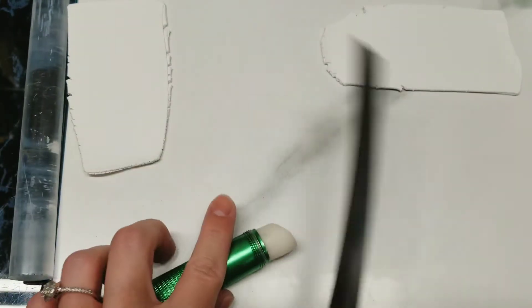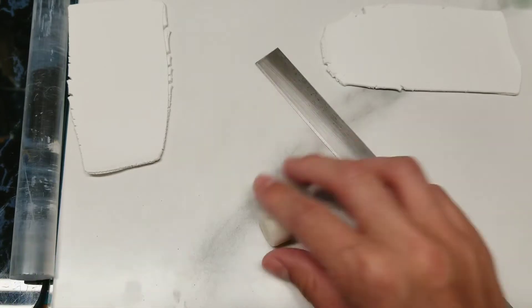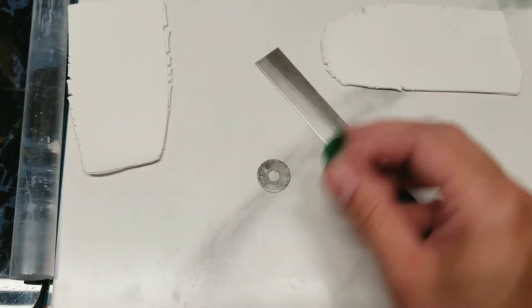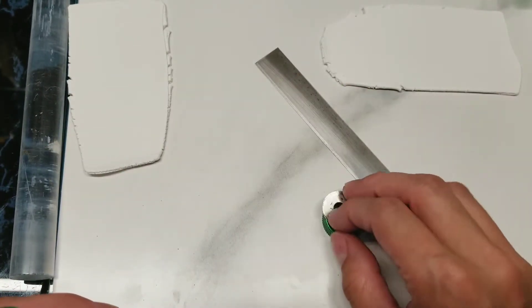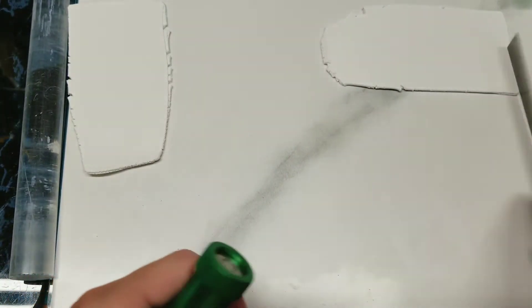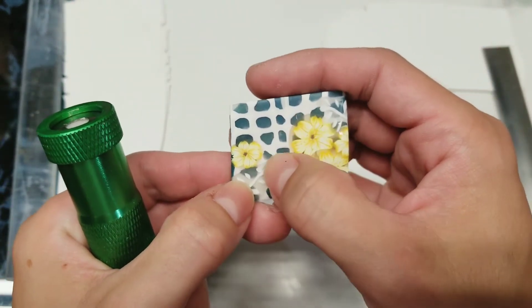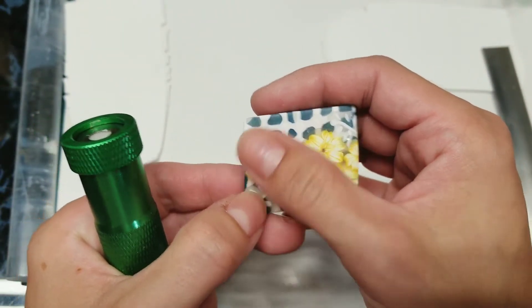I'll just cut that off — that's probably enough right there. The tip I'm going to be using that came with my extruder is my largest circle, and that way we'll get circles. On this one here, my cane was three wide by three high, so it was nine circles total.